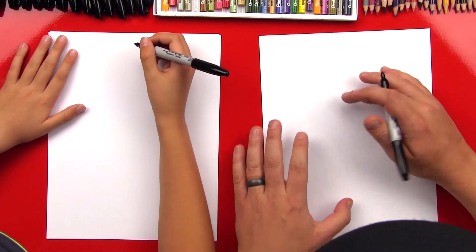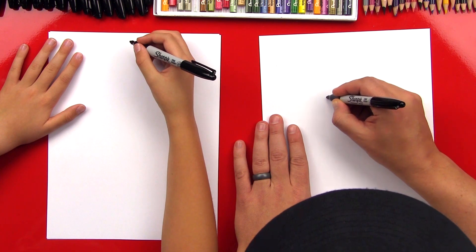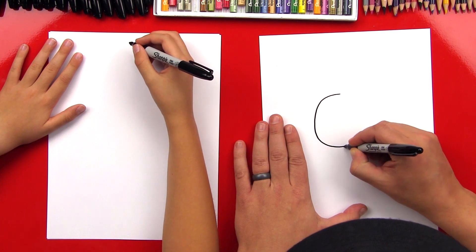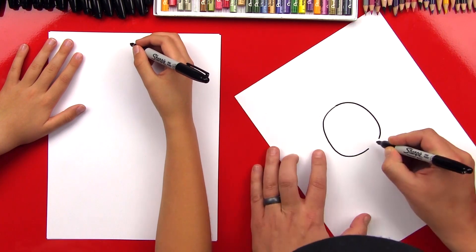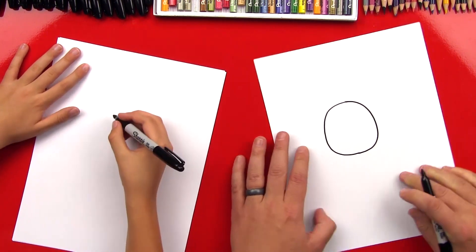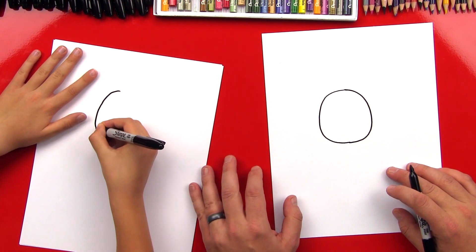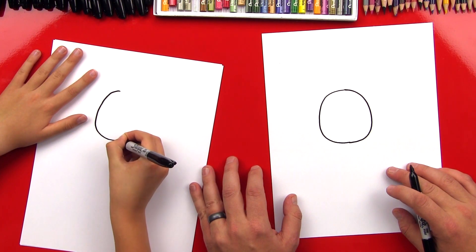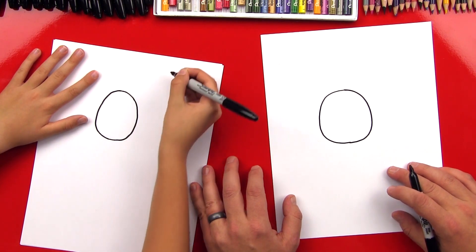We try to keep the cartoon version simple, fun, and even short. All right, you ready to start? Okay, Checkers, we're gonna start with our mummy's head, and we're gonna draw a big oval right in the middle of our paper, like this. And since he's a cartoon version, he's gonna have a really big head and then kind of a small body.